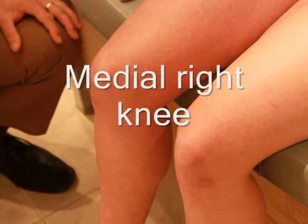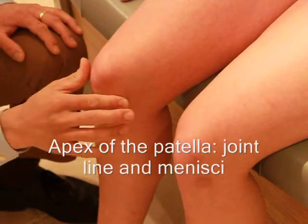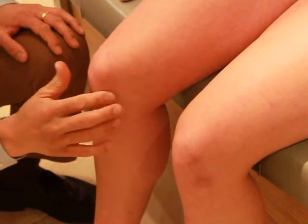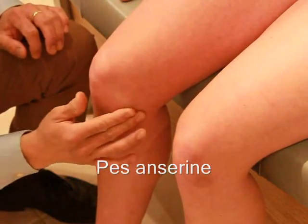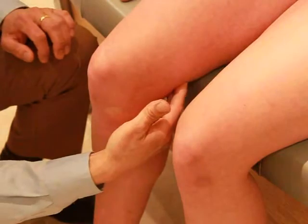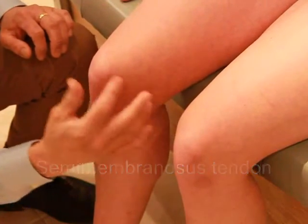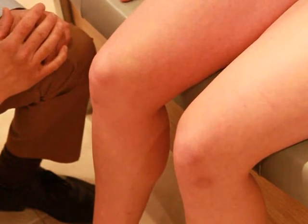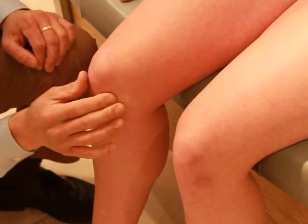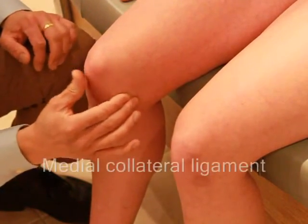So this is the right knee. Here's the lateral side and the medial side. Again, here is the patella. At the apex of the patella is the joint line and the meniscus. Underneath here, this is where the pes anserinus is. Here we have the semimembranosus muscle. This is the VMO here of the quadriceps muscle. And again, if we palpate along the joint line, that thickening there is the medial collateral ligament.